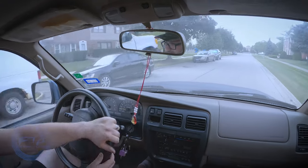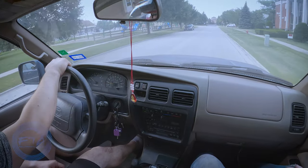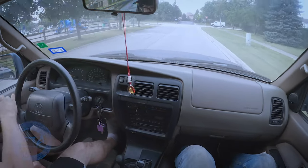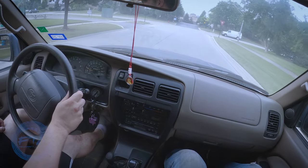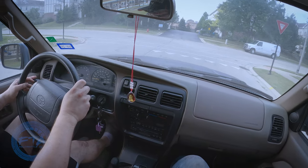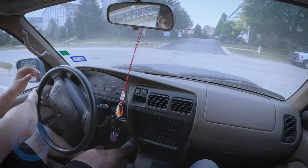That drive is pretty damn good for a '97. Something's open. Is it my door? Is it the back doors? I thought I shut the back door. Trunk? I thought I shut the trunk. Something's open — we'll have to figure that out.